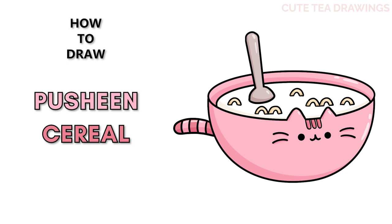Hey guys, welcome to Qt Drawings. Today I'll be drawing this Pusheen bowl of cereal. I'll be drawing on my tablet, but you can also follow along on paper, and please remember to like and subscribe. Okay, now let's get started.